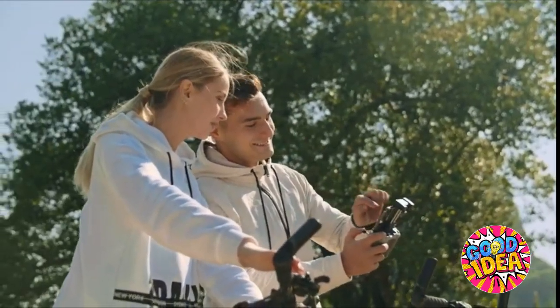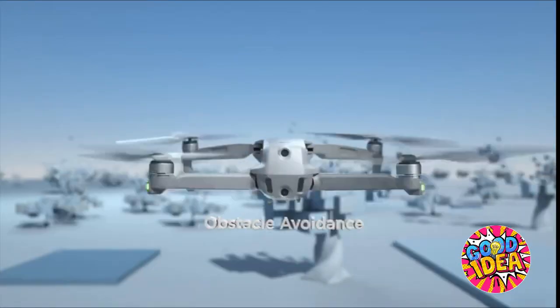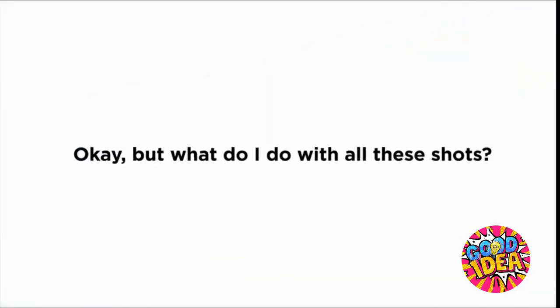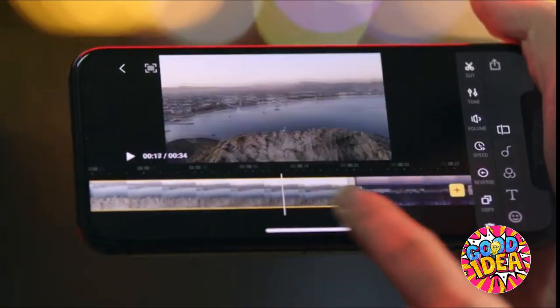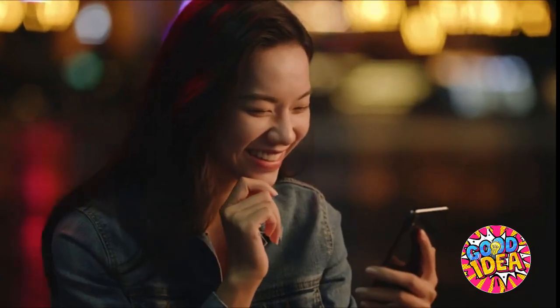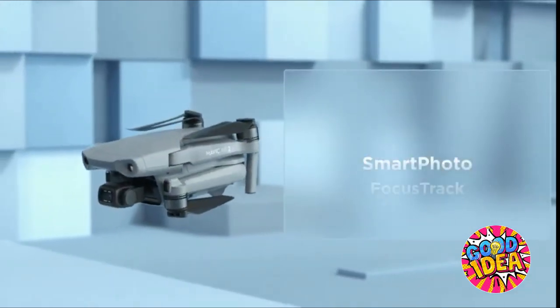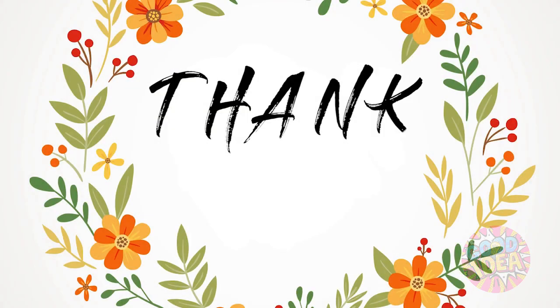Or just press a button. Here's the best part: automatic obstacle avoidance. And use the DJI Fly app to edit and share your moments with just a tap. So what's different? A whole lot.